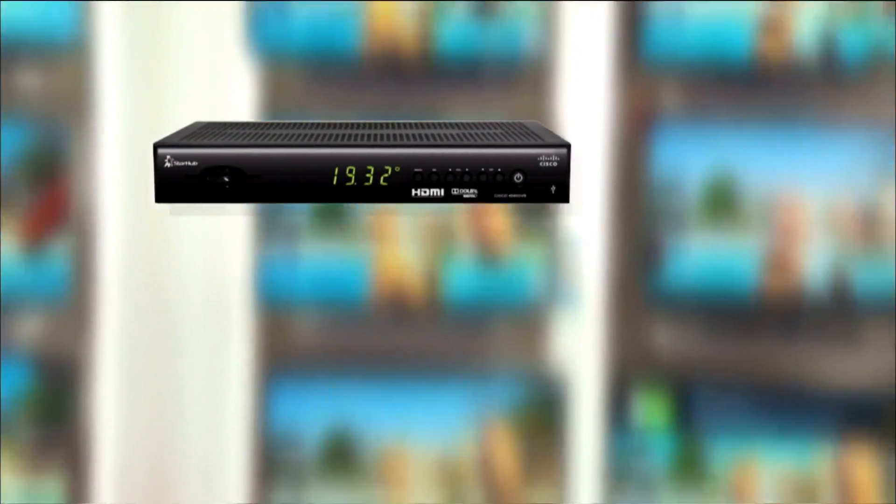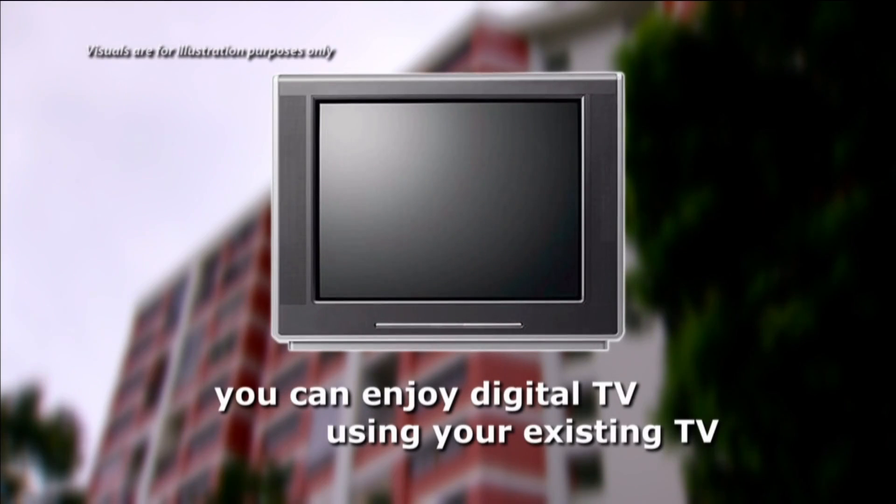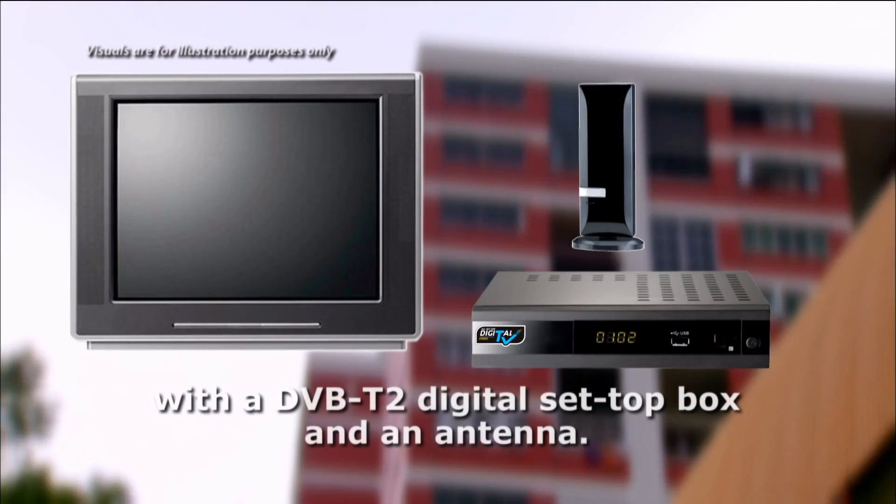If you are a paid TV subscriber, you are already enjoying Digital TV. If your TV set is not connected to paid TV services, you can enjoy Digital TV by connecting your TV set to a Digital TV Ready set-top box and an antenna.